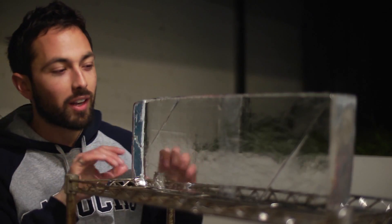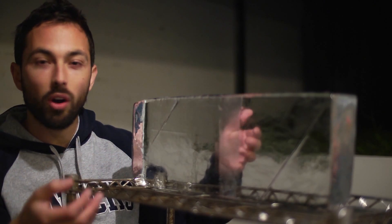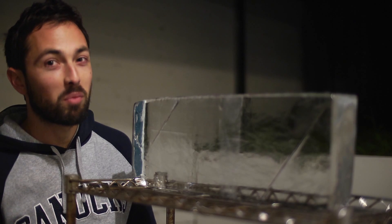So we pretty clearly demonstrated regelation — the idea that you can compress the ice, turn it into water, and then when that pressure is gone, it solidifies again as ice. Pretty cool stuff.